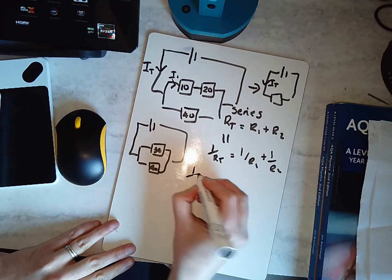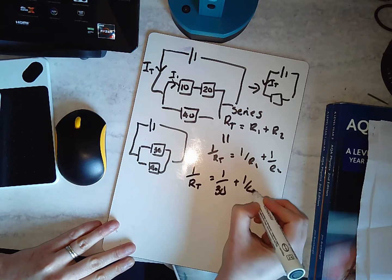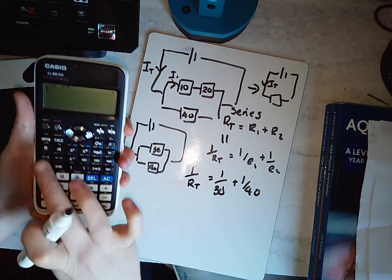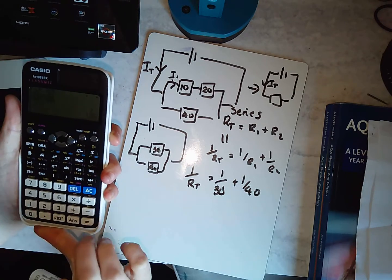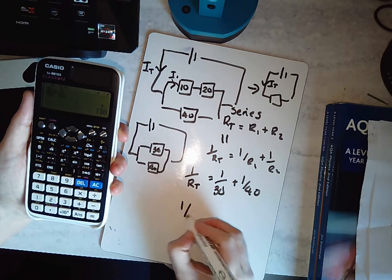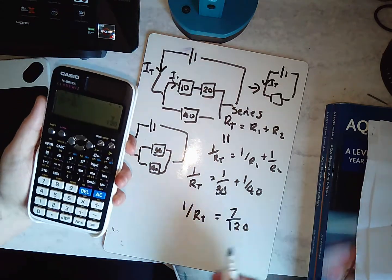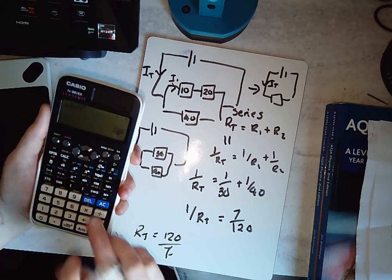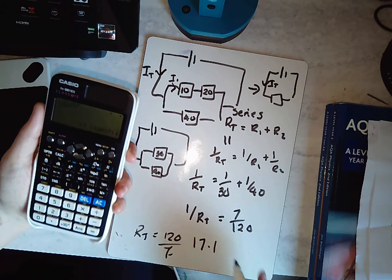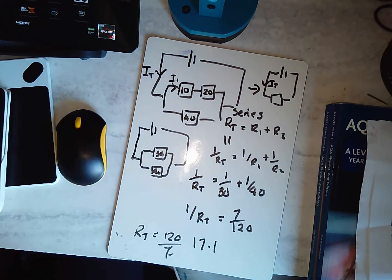So let's have a go. One over RT equals one over 30 plus one over 40. Putting that into the calculator gives one over RT equals seven over 120. Flipping it upside down, my total resistance is 120 over 7, which is 17.1 ohms. So I could replace all of those resistors with a 17.1 ohm resistor and still have the same total current.